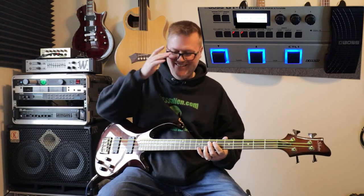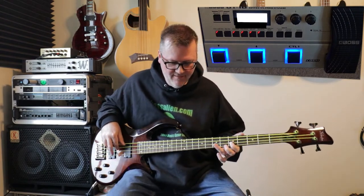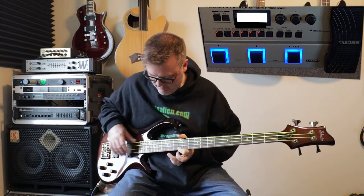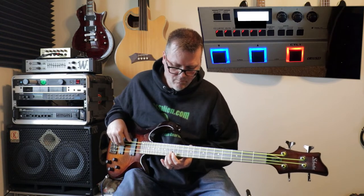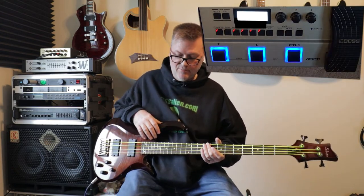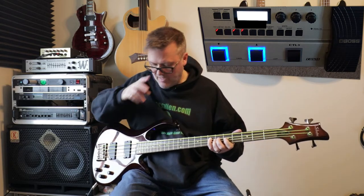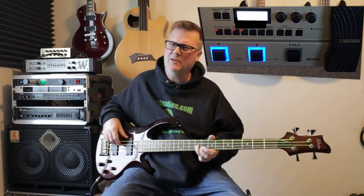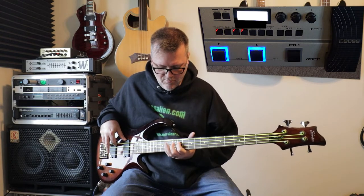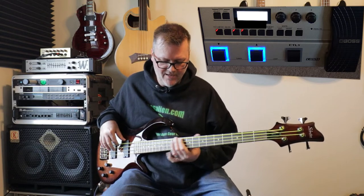Sounds kind of wacky. Next preset — weird, that's called Atmosphere. This one is hip-hop and dub. Yeah, there's like an octaver, maybe some ring modulation in there. It's called hip-hop and dub.